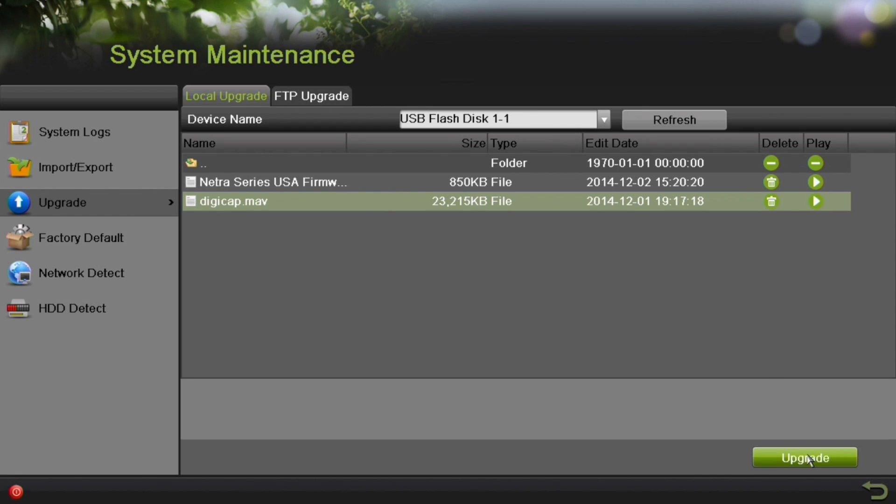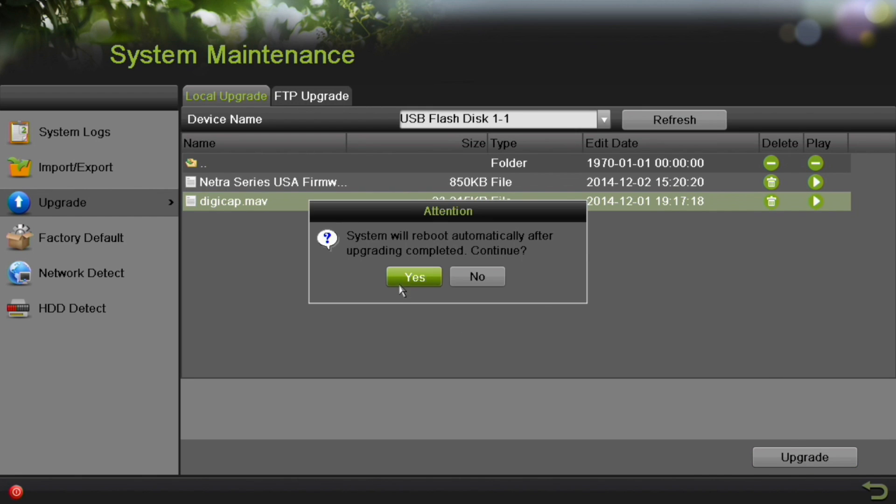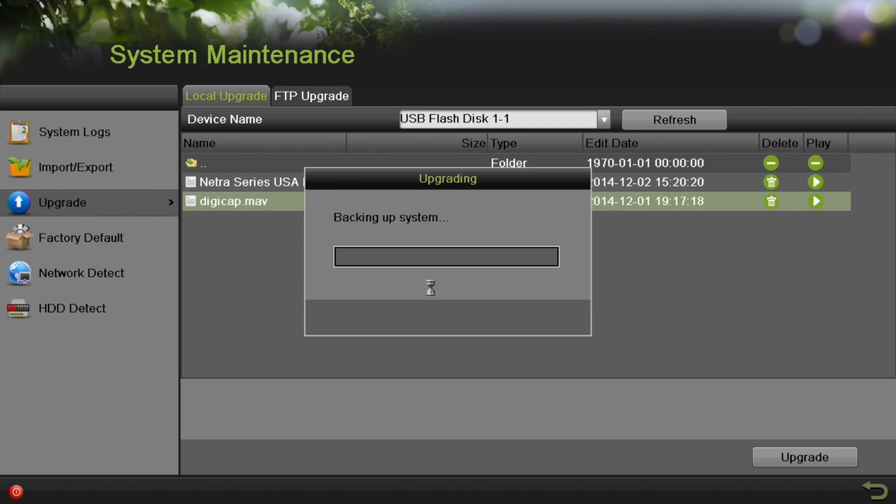Now click Upgrade in the lower right-hand corner. The system will alert you that a reboot is required to successfully finish the upgrade. Click Yes to finish the upgrade.